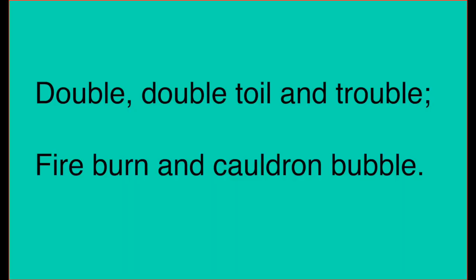Now don't worry if you can't get all of those words because it's quite tricky and quite wordy, but just try your best. We're going to say it lots of times so you might be able to remember it and say it as we get towards the end. So I'm going to say it again: double, double, toil and trouble, fire burn and cauldron bubble.